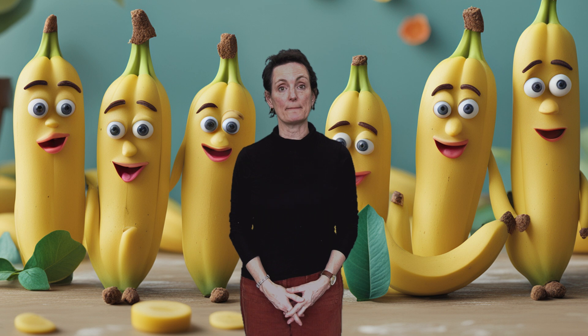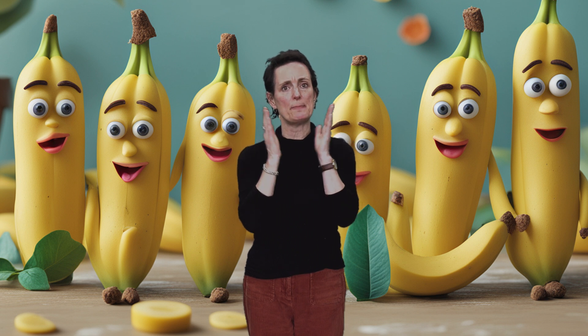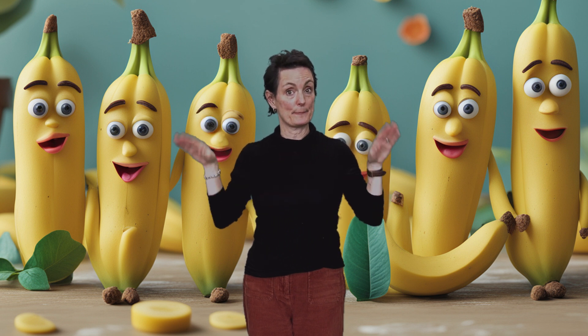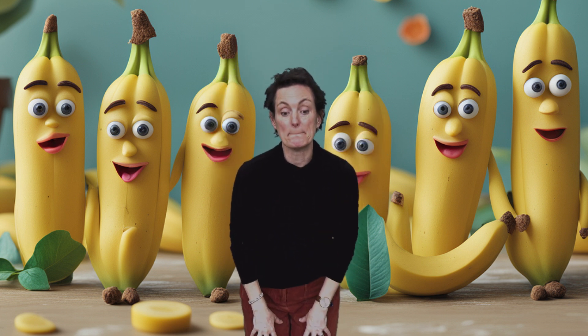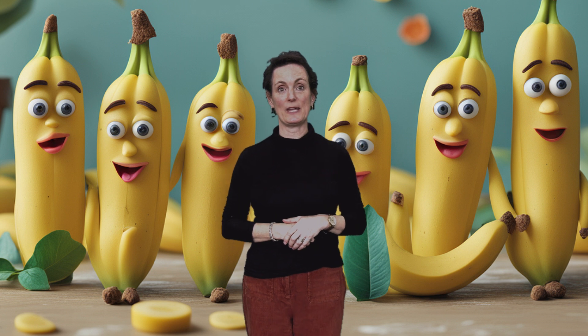We are going to say a rhyme called Bananas Bananas, and for this rhyme we need to do some body percussion sounds. We need to clap, we need to flap, we need to click, we need to flick, we need to bump, and we need to jump. Are we ready? Here we go.